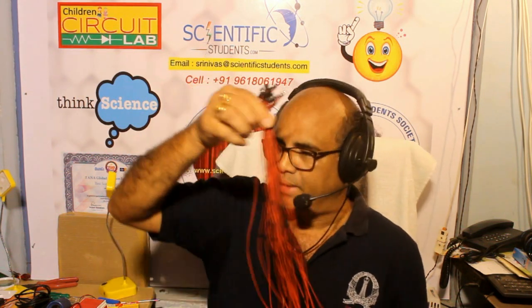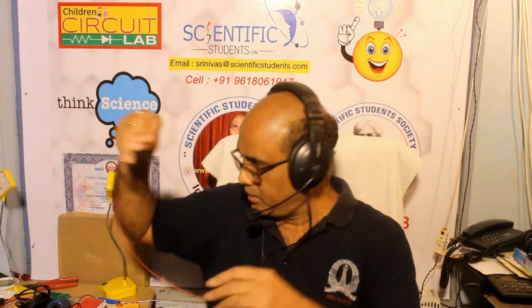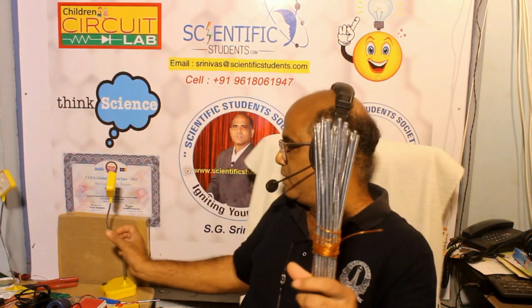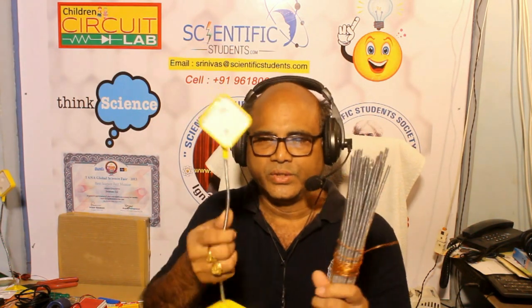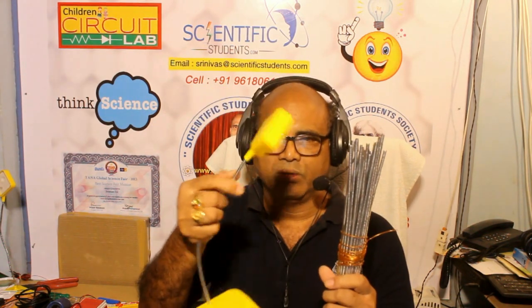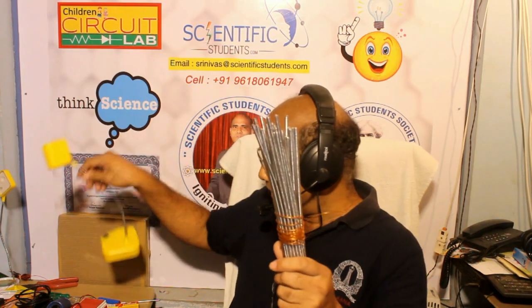These cables are Teflon insulated so they don't break easily - very flexible, very strong cables. And goosenecks - these are not regular ordinary wires. These goosenecks allow you to bend in whatever direction you want. All these goosenecks are given to students.